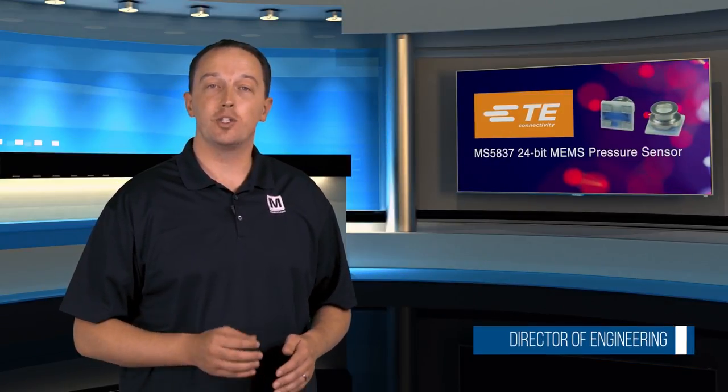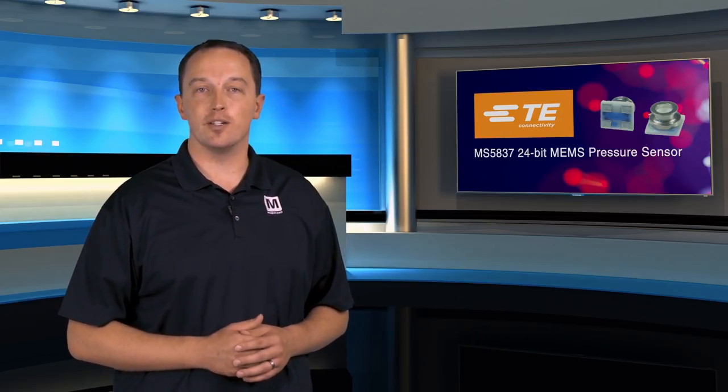TE Connectivity's MS5837 is an ultra-small, gel-filled, 24-bit MEMS pressure sensor optimized for barometer and altimeter use in fitness and navigation devices.